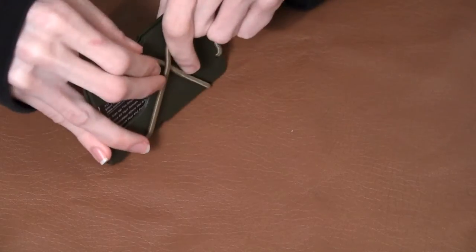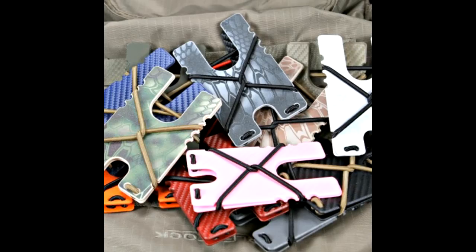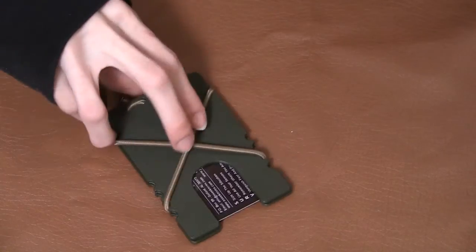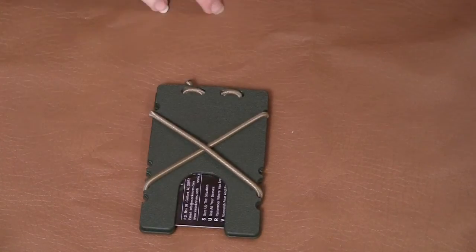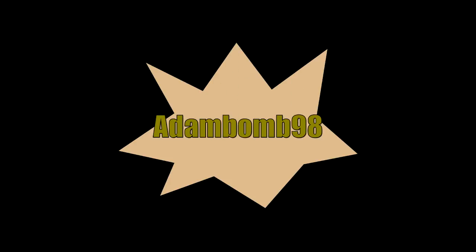It's extremely easy to adjust, by the way. So pretty much it — you can get them in a lot of different colors; you can get carbon fiber even, you can get hot pink. It's awesome. And it's such a simple design. It's extremely lightweight. You don't forget you have it. I really like it and I definitely recommend it. All right, thanks for watching. This is AdamBomb98.